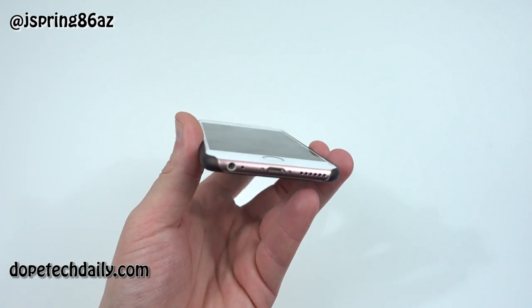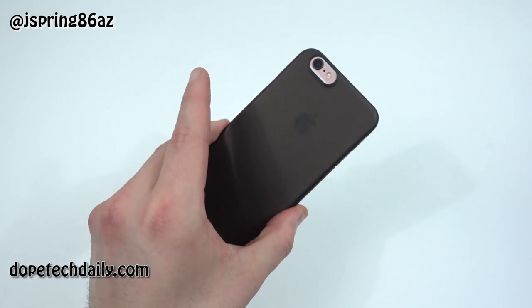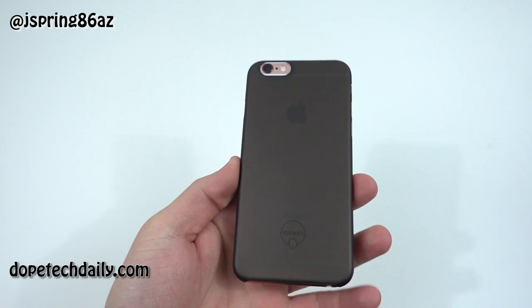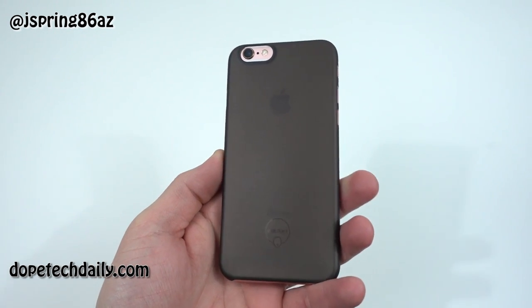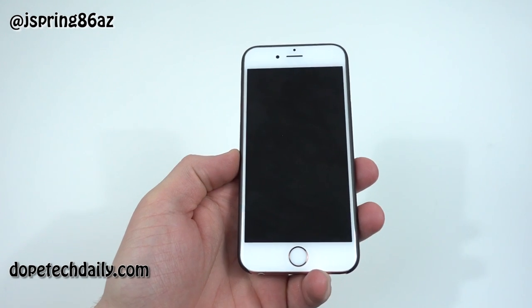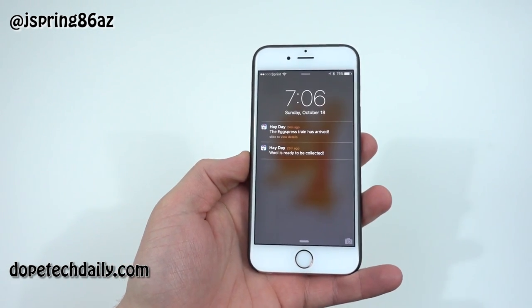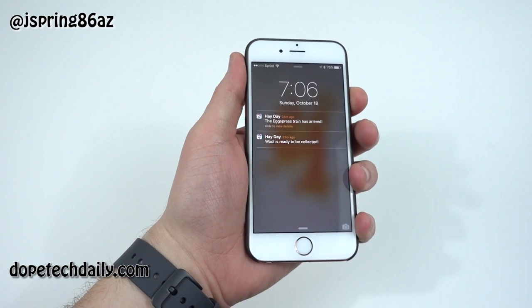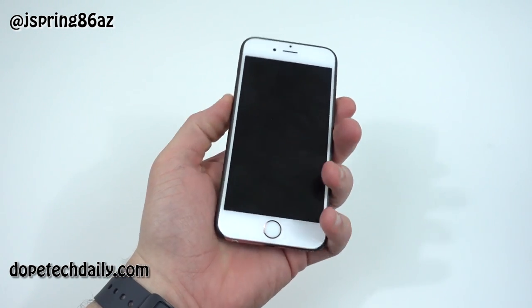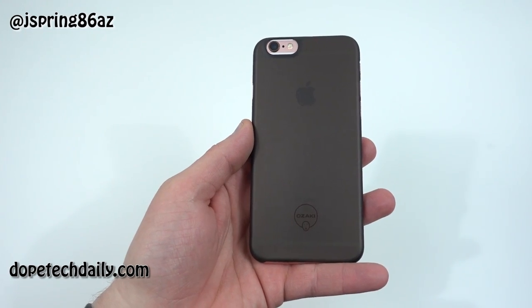Alright guys, this is the Ozaki jelly case — comes in a variety of colors. I'll drop the link below in the description if you want to check it out on Amazon. I appreciate them sending me the case. You can follow me on Twitter and Google Plus — links are in the description. Check out news.hionandroid.com as well as dopetechdaily.com for more great Android news, tech giveaways. I'll see you guys in the next video — thanks for watching!